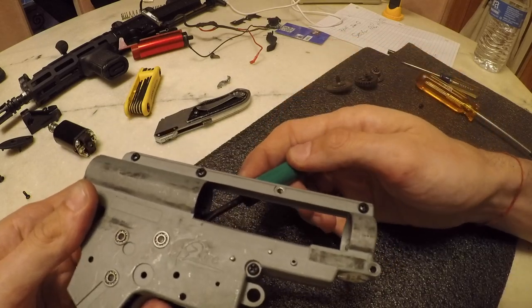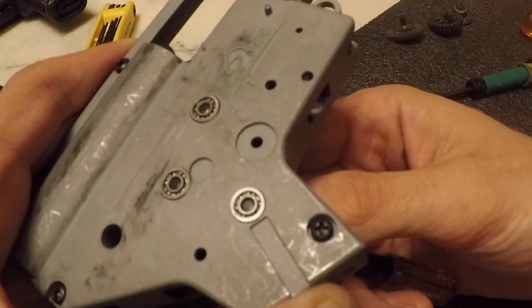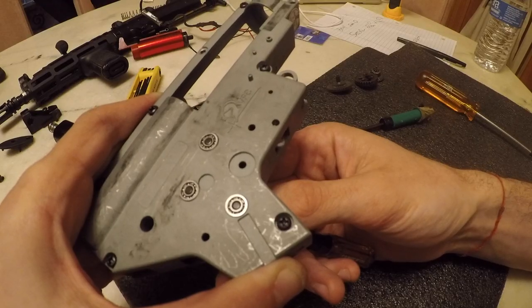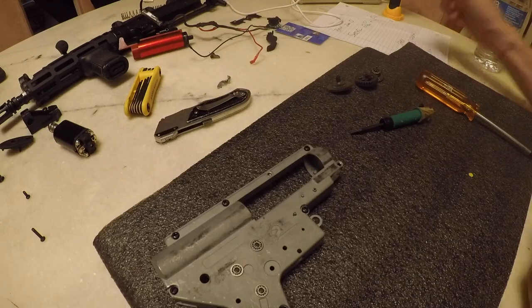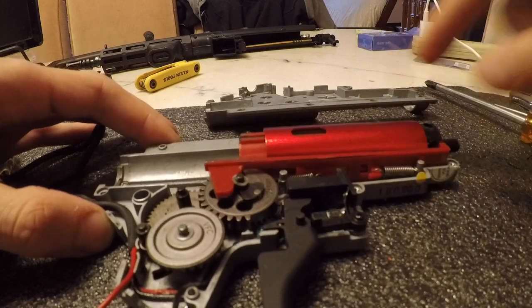We have to find the fine line of not being too tight and not being too loose. We also want to shim for the best surface contact between the gear teeth. We don't want the gears too close together that they grind on each other, and we don't want the teeth too far apart from each other that there's not good surface area - that's how teeth break.